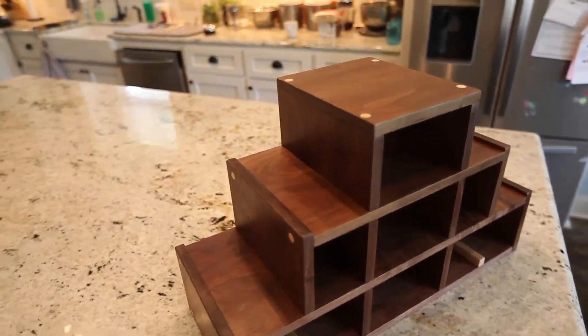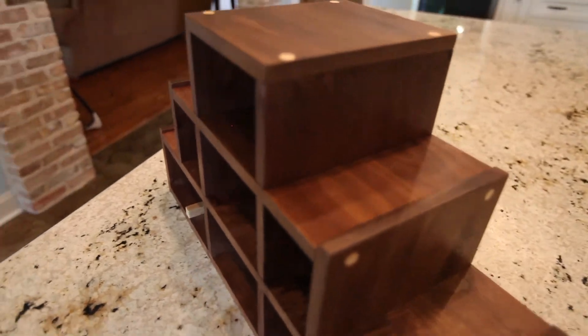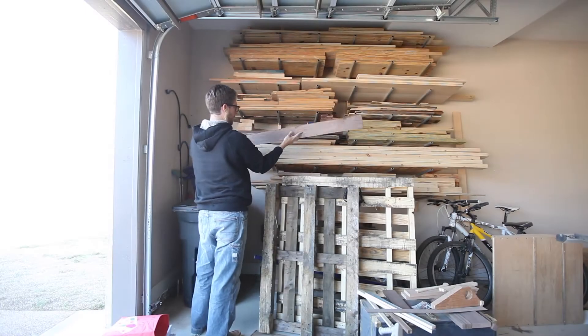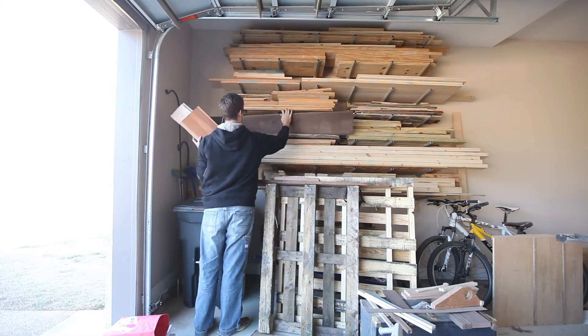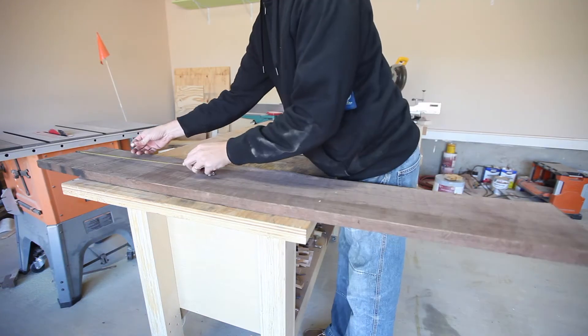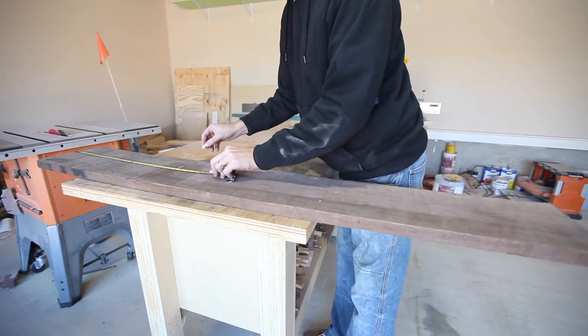Today I'm going to show you how I made this simple modern wine rack. First I picked out some walnut. The stock I'm using is four-quarter and I rough cut the pieces on the miter saw.